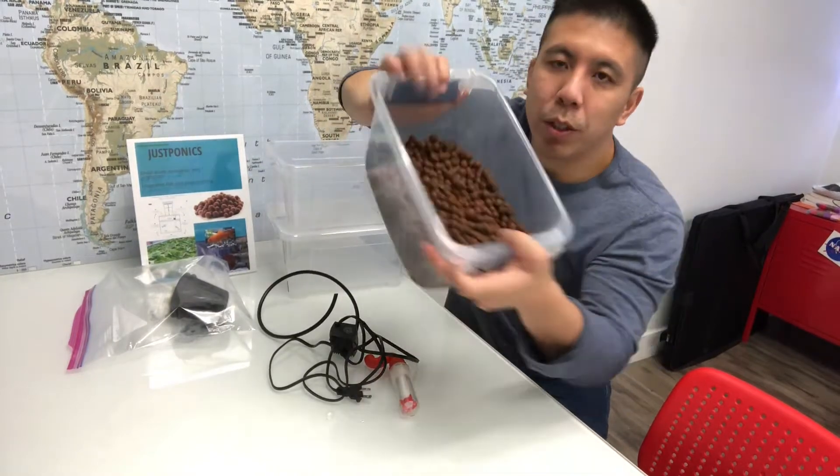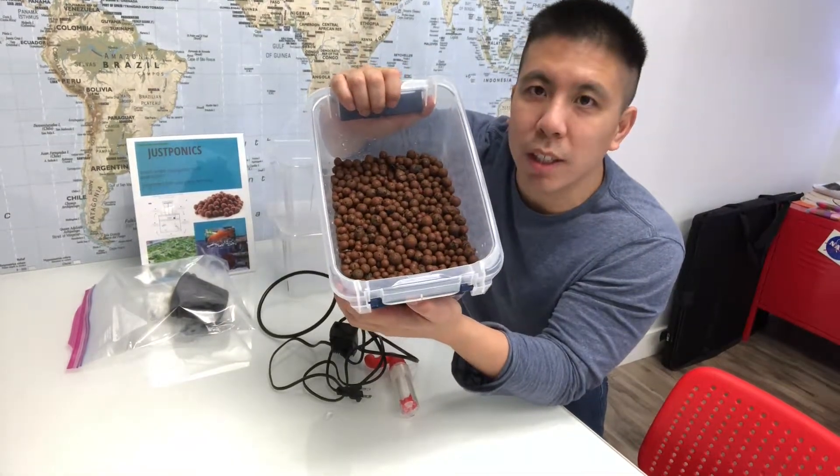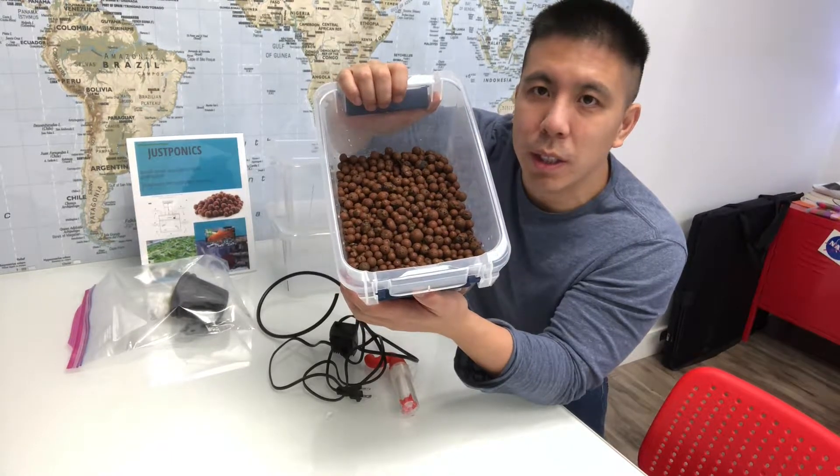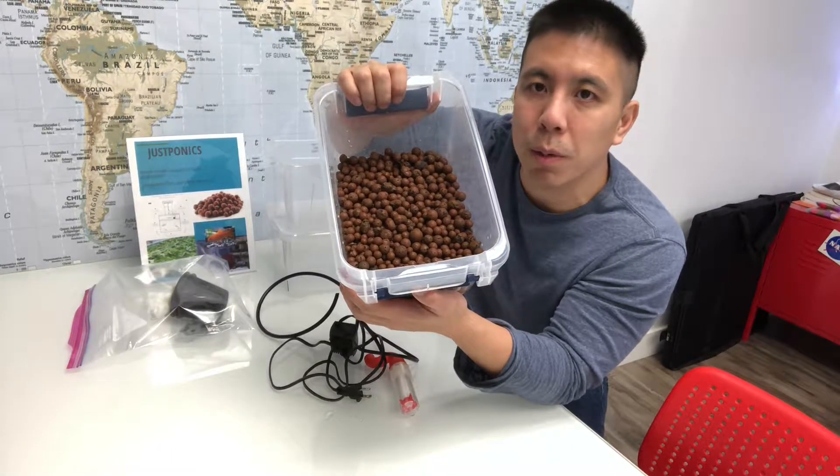Make sure when you get the hydrotone from us, you thoroughly wash it. There's a lot of dust and debris within the hydrotone, so rinse it off multiple times until the water runs clear.